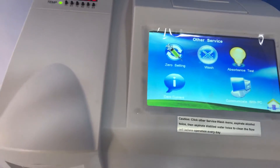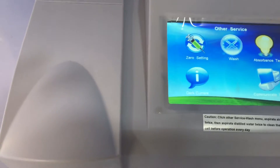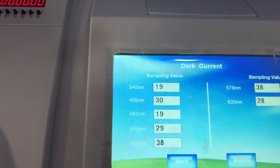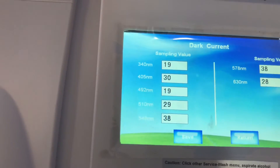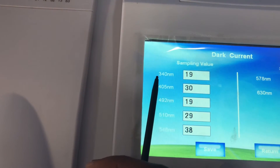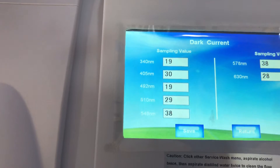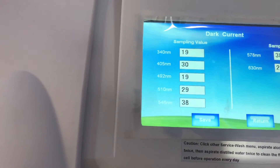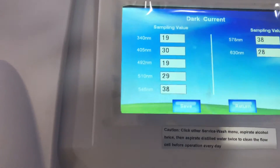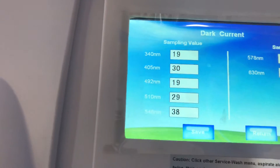Click Return once the washing is done — this washing is a prerequisite when you start your daily work. Then you can do your Dark Current measurement. Click on Dark Current and it will begin to measure the dark current for all the different wavelengths, from 340 nanometers up to 630 nanometers. The values should be in the range of 10 to 50. If they are above or below that range, there is a problem that needs to be addressed.